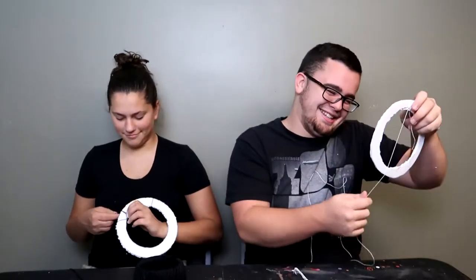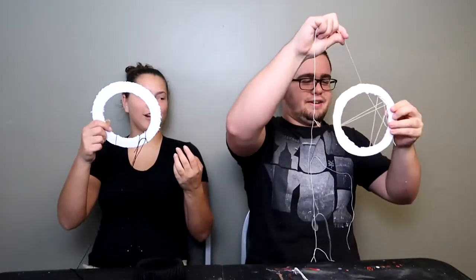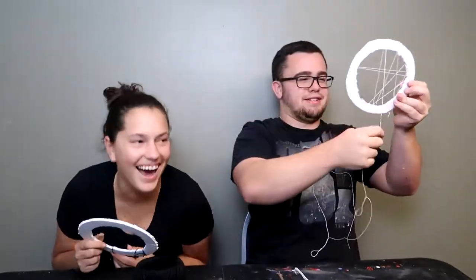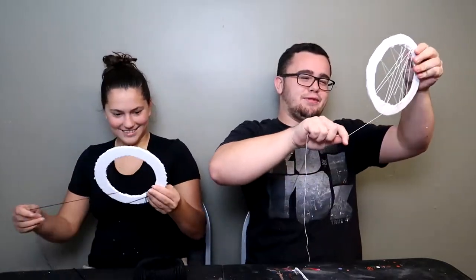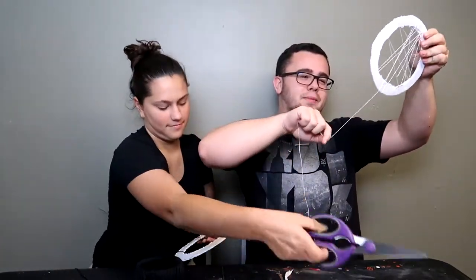Jen, look at that. We need yarn. Why don't we just paint it? With what? We don't have paint. I have food coloring. What, you're gonna paint it with food coloring? How about we leave the edges white like this? I'm about to make this the sickest thing ever. This is turning into full-blown garbage.